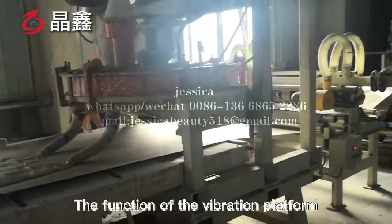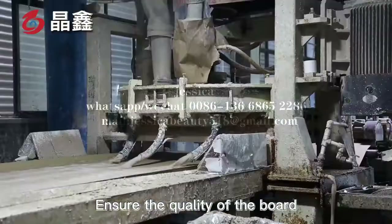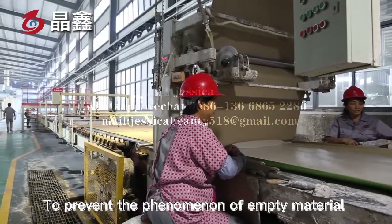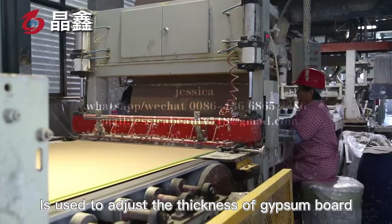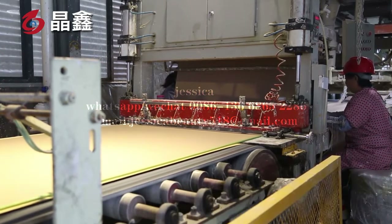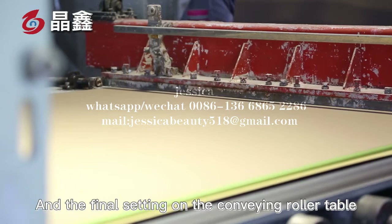The function of the vibration platform is to break the big bubbles, to ensure the quality of the board and spread the slurry evenly on both sides. To prevent the phenomenon of empty material and leakage on both sides, the molding machine is used to adjust the thickness of gypsum board, and execute gypsum board with required specifications on the molding machine.